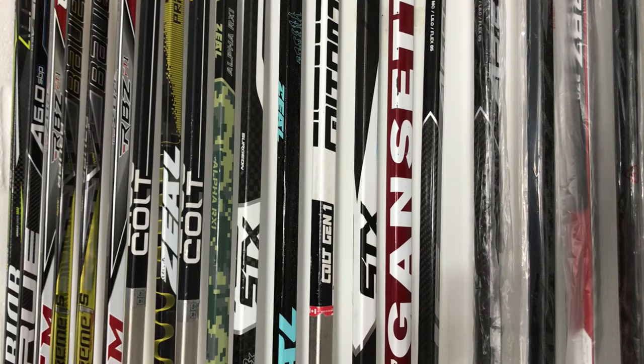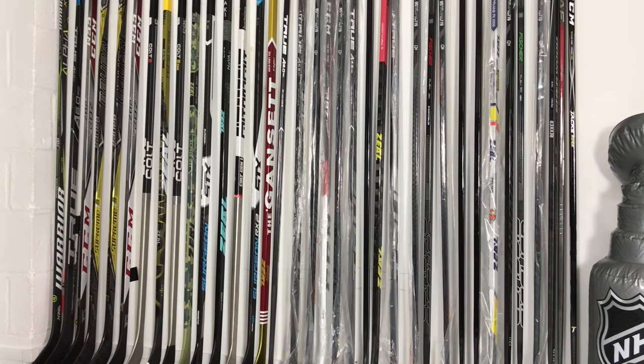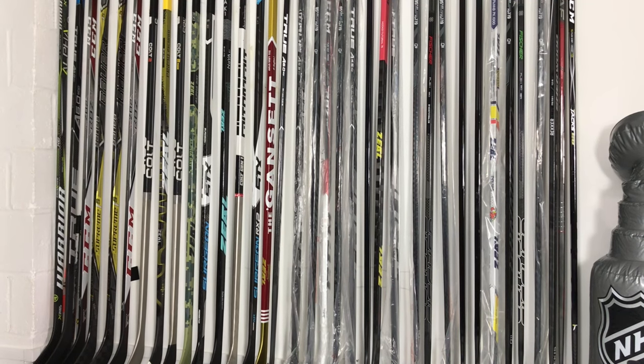Hey guys, Chris from HockeyTutorial, and today Richard and I are going to be taking a look at some of the things that every hockey player should know before they buy a stick. Whether you've been playing for a few years or you're new to hockey, these are going to be some points you should bear in mind. We're also going to be taking a look at some of the terminology used with hockey sticks. We've broken it down into five different areas: height, grip, blade pattern, flex, and kick point.